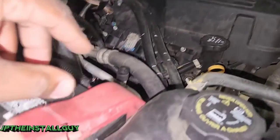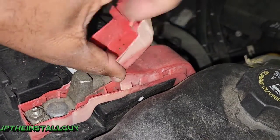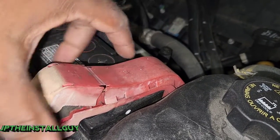Before I actually get that power wire through the firewall, I want to show you where we're going to actually connect it. I could try to lift this up and bring my power wire through here — this thing actually pops up — but we are running a four-gauge wire and it'll be a little too thick for that.